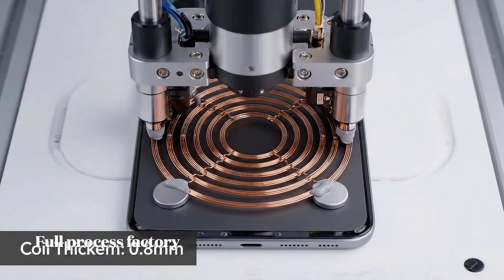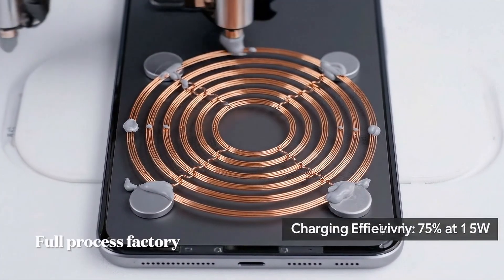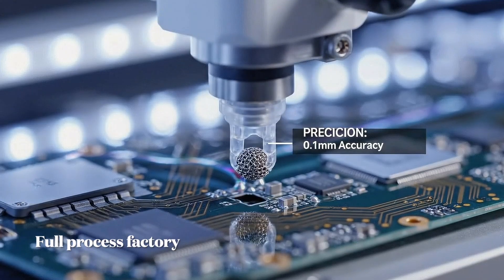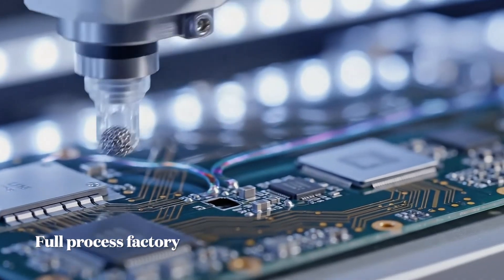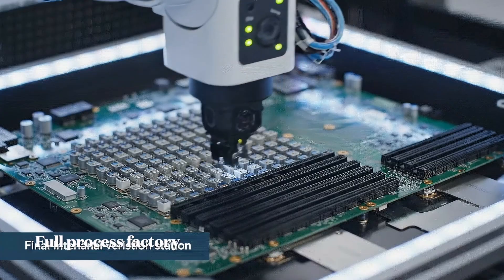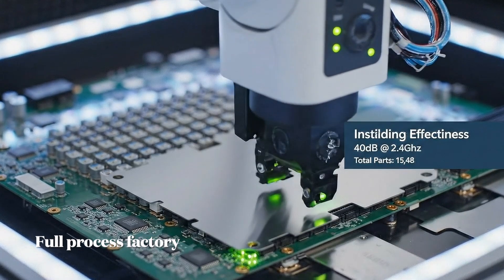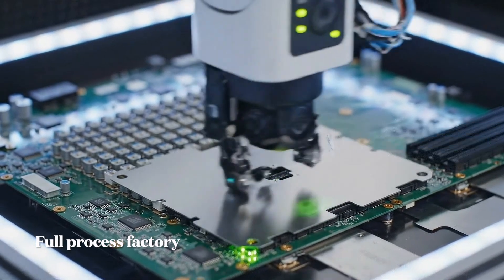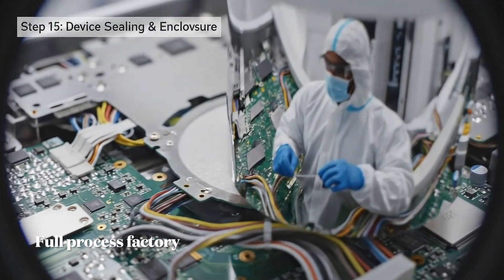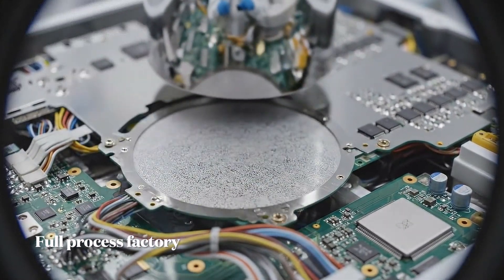The robot integrates the 0.8mm thick Litz wire coil achieving 0.3mm precision for MagSafe. As we approach sealing, automated cameras scan the assembly, checking for any particles larger than 50 microns.